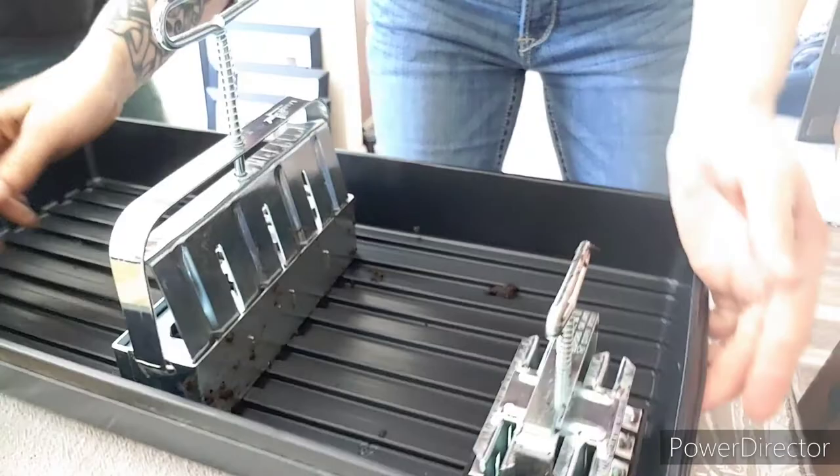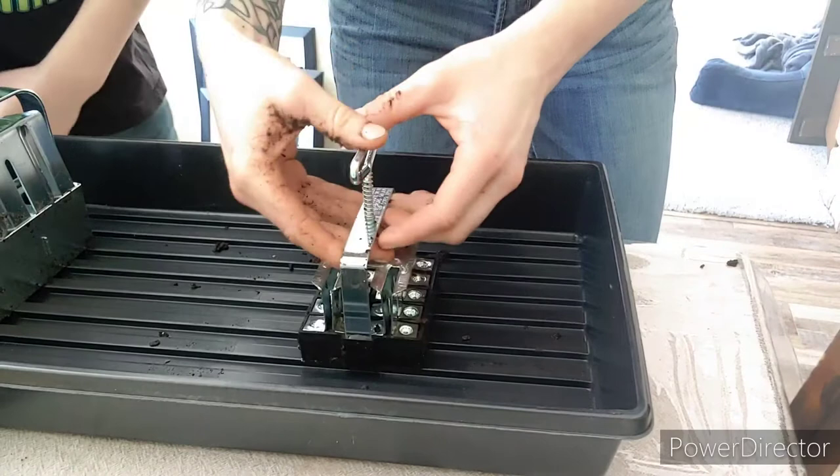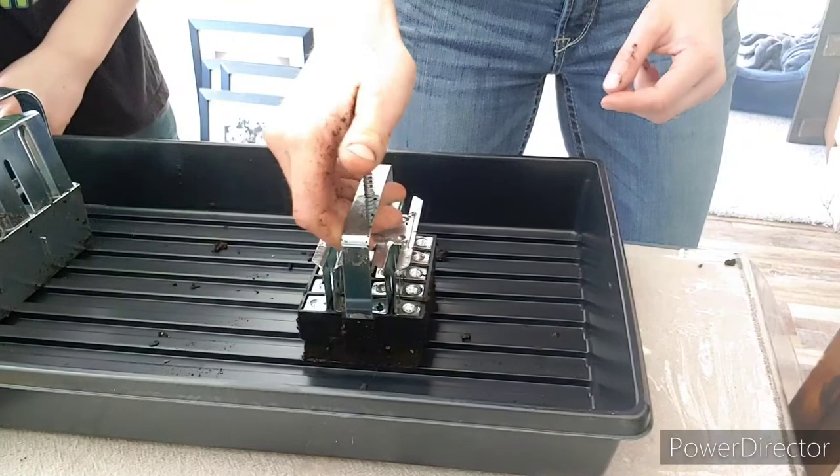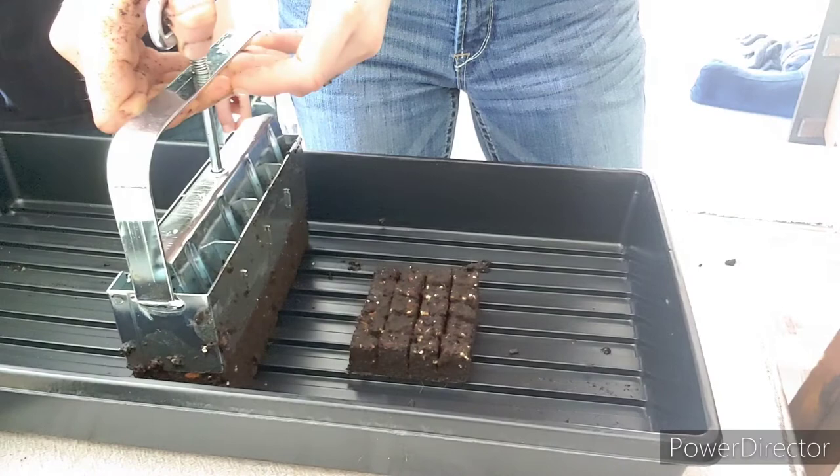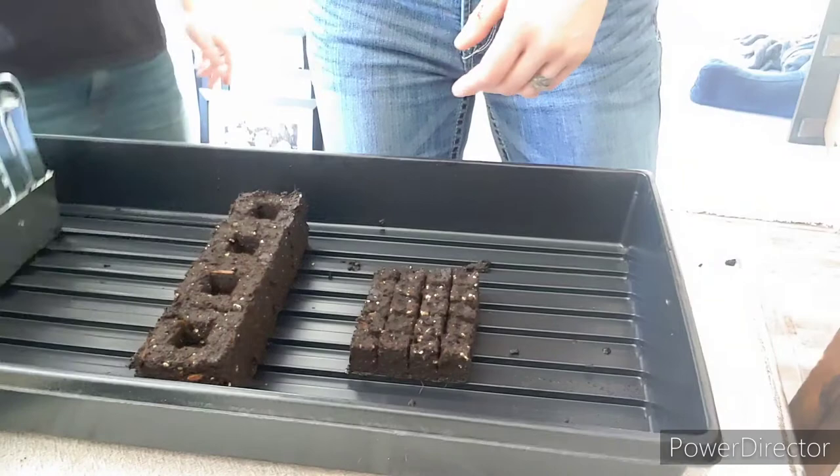So I'm going to come over here and show you how this works. First you've got the little micro — all I'm going to do is push down. Boom. And then you've got the medium. Pretty cool, right?